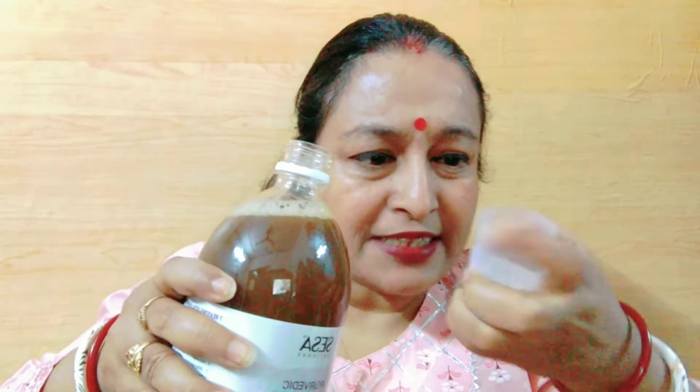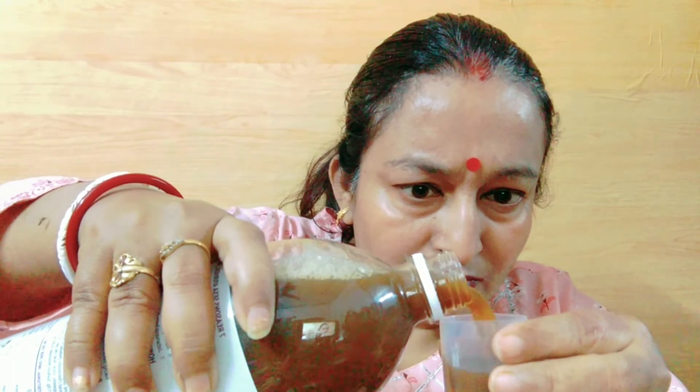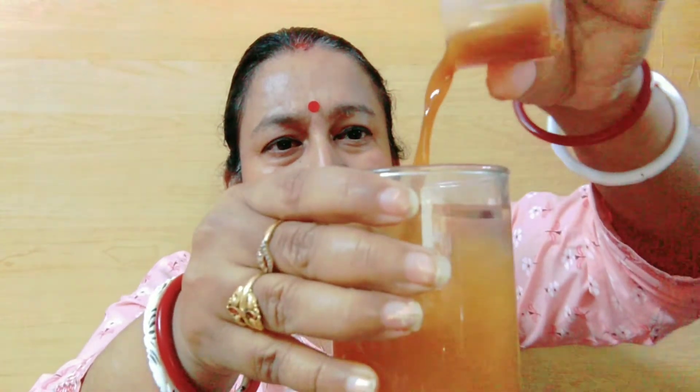I am making a glass with water now and taking 30 ml into it. The smell is very good. The smell is pretty good and the taste is also good — you will be able to drink it without any problem.